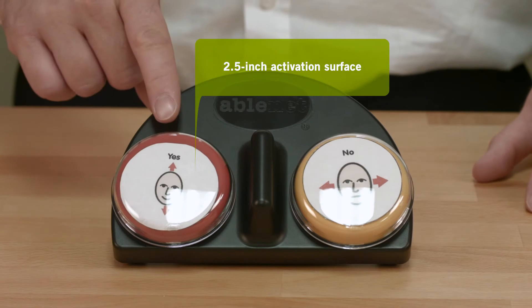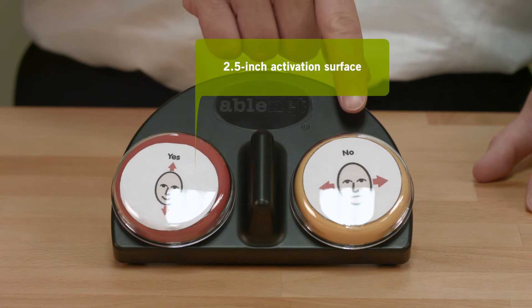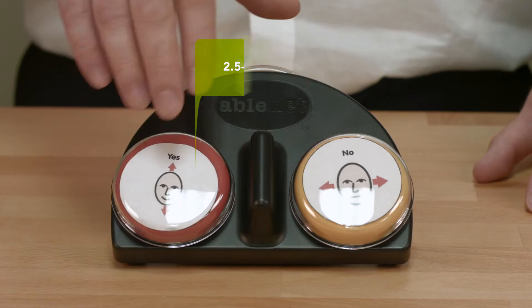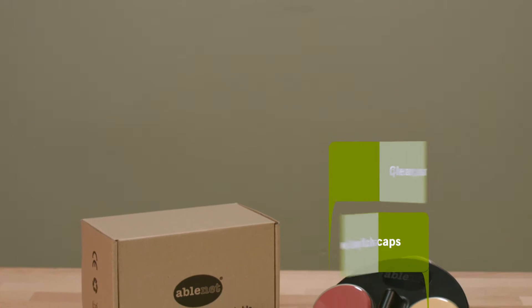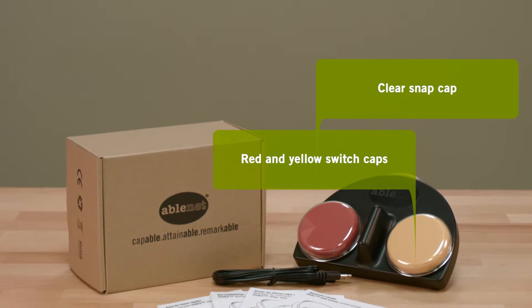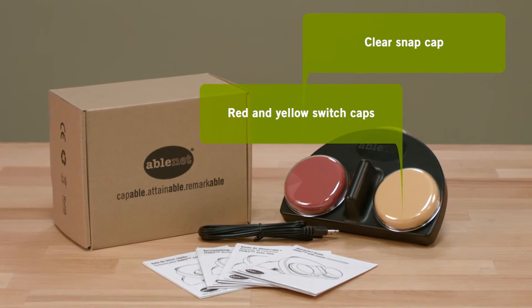On the iTalk 2 with Levels, both switch top activation areas are two and a half inches in size and are separated by a small ridge to help prevent both from being activated at the same time. Included with the device are red and yellow switch tops along with two clear snap caps that enable picture symbols to be attached to the device.